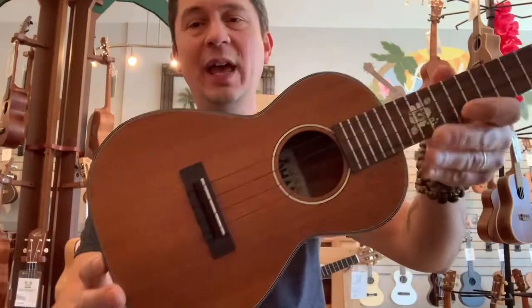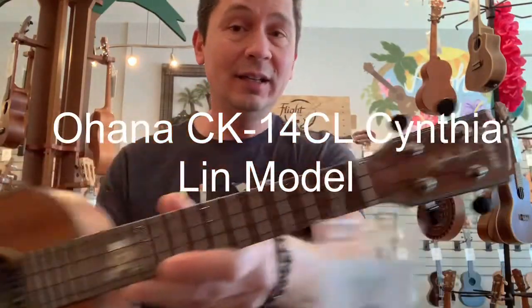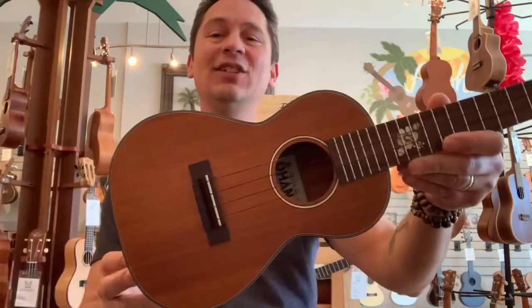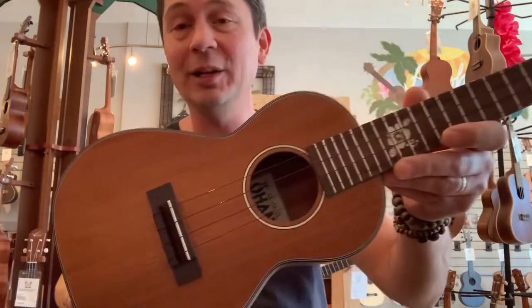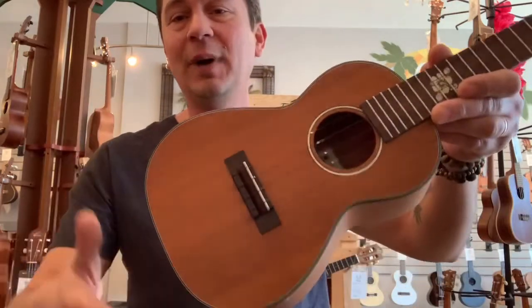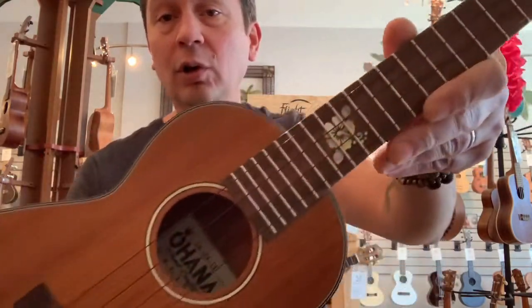Next up we have the CK14CL from Ohana. This is one of the Cynthia Lynn signature models. There are a couple different ones — this is the laminated one. There's also a more expensive all solid mahogany one. This is a great little ukulele; we sell a ton of these. It's a mahogany body with a satin finish. Rosewood bridge and fingerboard with a floral inlay on there.